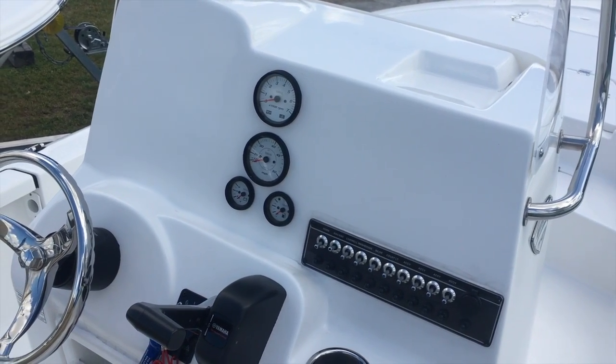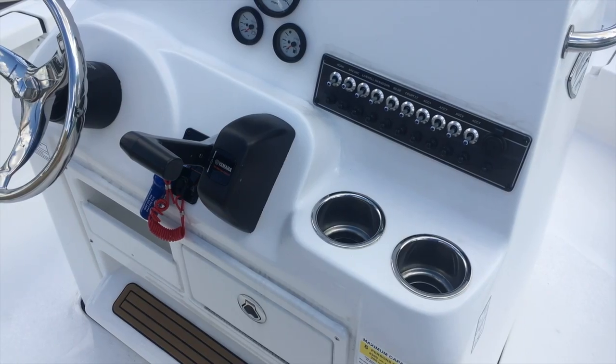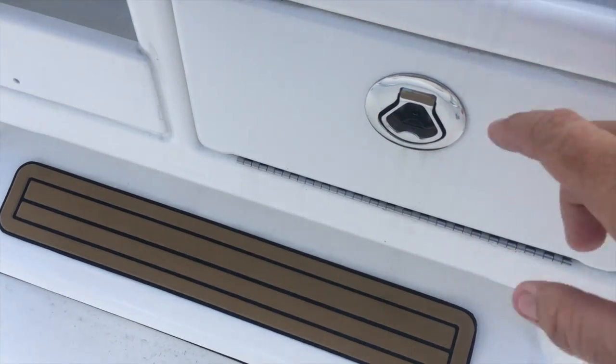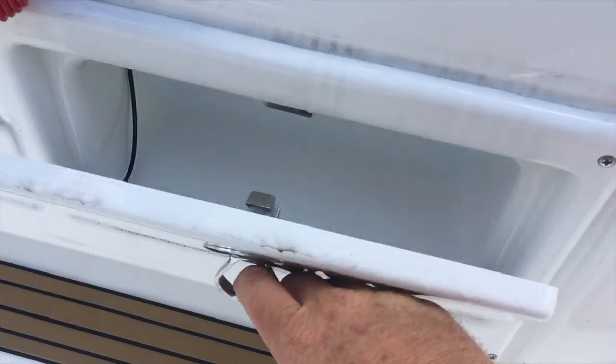Plenty of room on the console for custom electronics installation. Plenty of stainless steel flush mounted cup holders on this boat. You've got a great little kick step area here and a very nice glove compartment to store any valuables.